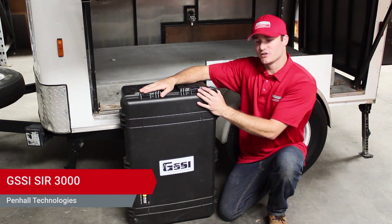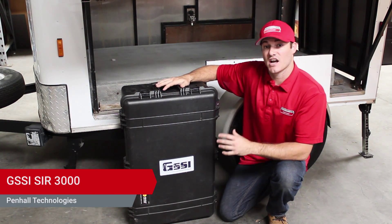Hello and welcome to Penhall Technologies unboxing of the GSSI CER 3000.